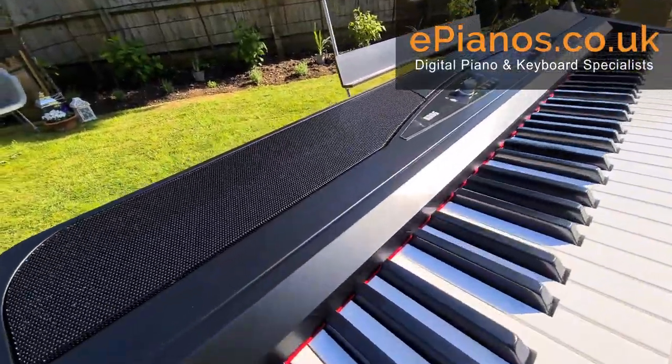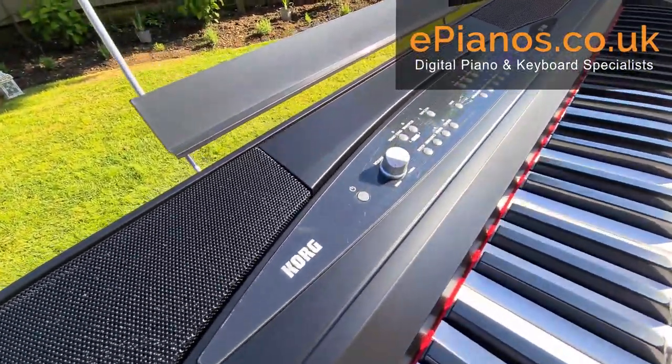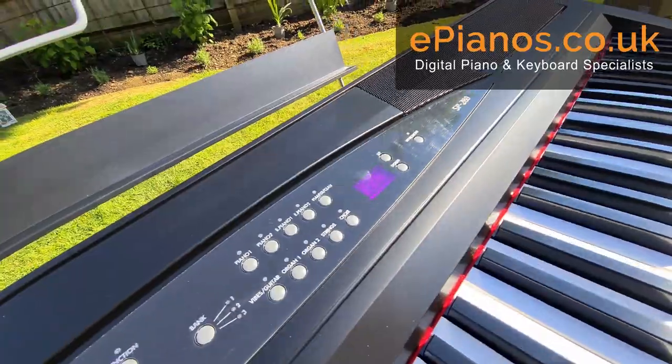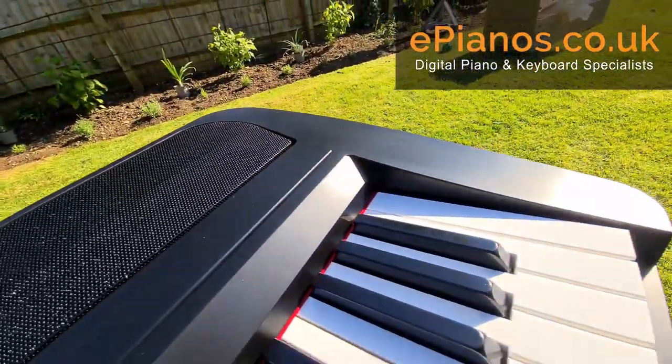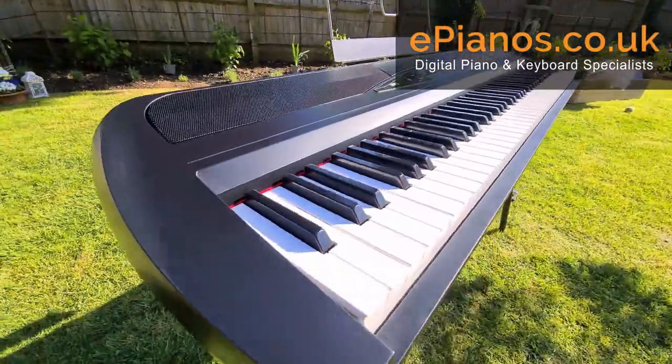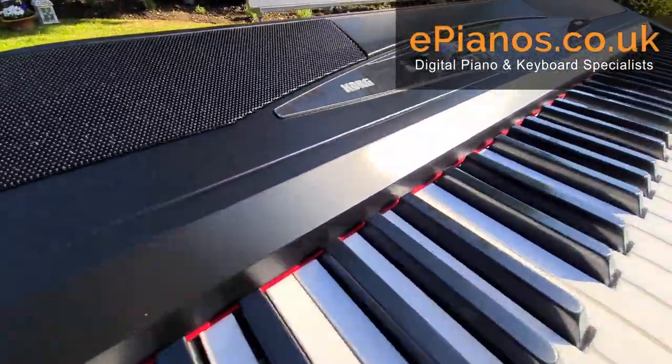We can also plug in a separate set using the line out if we need to have two people using headphones at the same time — for duets or to use the split two-piano keyboard facility, which is great for having lessons with teachers.